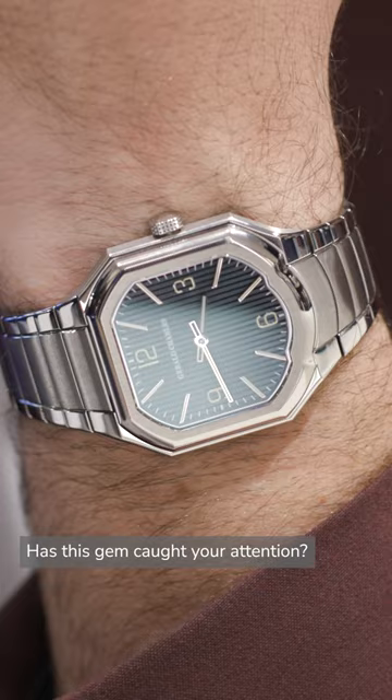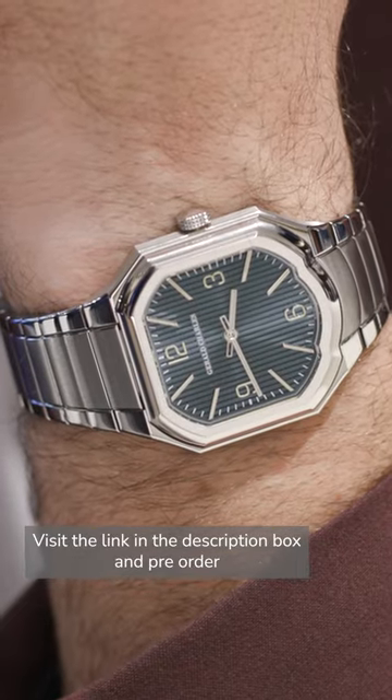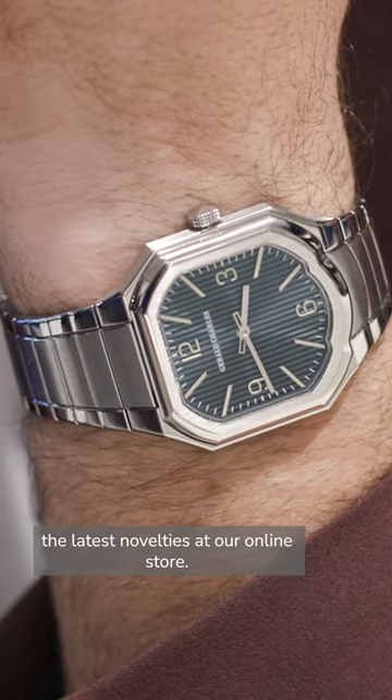Has this gem caught your attention? Visit the link in the description box and pre-order the latest novelties at our online store.